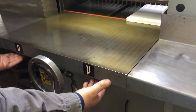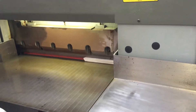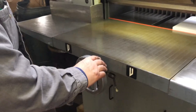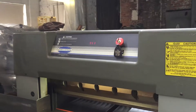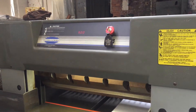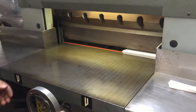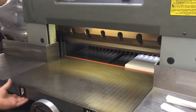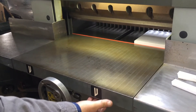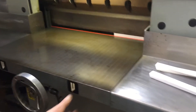You have to push two buttons at the same time in order to get it to run. Wheel the thing forward — it's coming forward to 9 inches. Push both buttons at the same time. Now push them not at the same time. Push that side. Push them both at the same time. Down comes the knife.